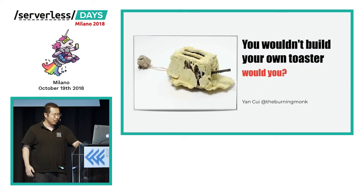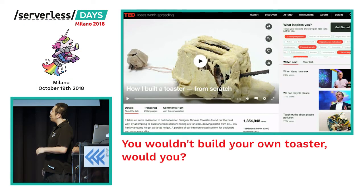Good morning everyone and welcome to Serverless Days Milan. It's a great pleasure for me to be here, to speak at an event with so many speakers that I look up to personally. I want to start today by telling you a story. Sitting in the audience today is my friend Thomas, the guy with a really big beard, who I've worked with for quite a few years — it's the third time I've hired him. Back in about 2012 he pointed me to a TED talk by a British designer.